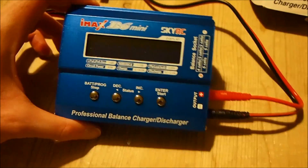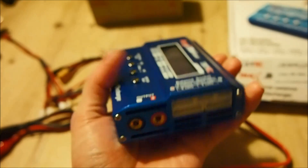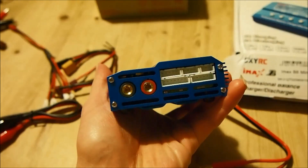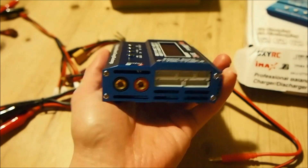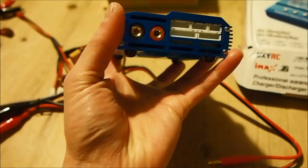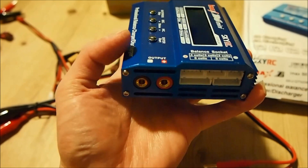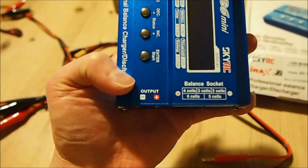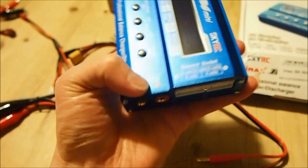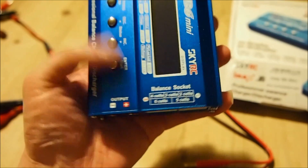This is what the unit looks like. It has an aluminum body. Those are the balancing connectors, and those are female 4mm banana plugs for the power output — and also input obviously if you're discharging. Balancing sockets up to 5 cells, as you can see.